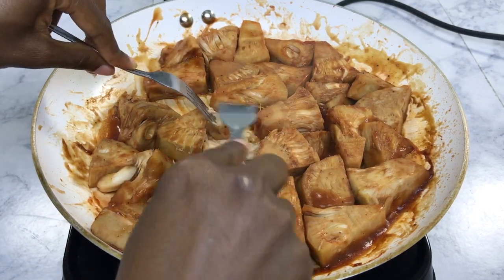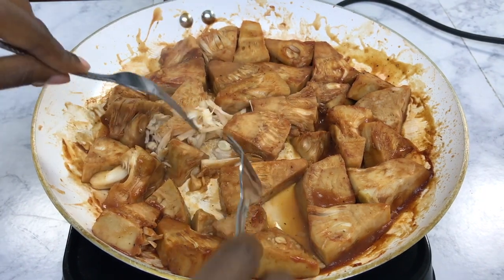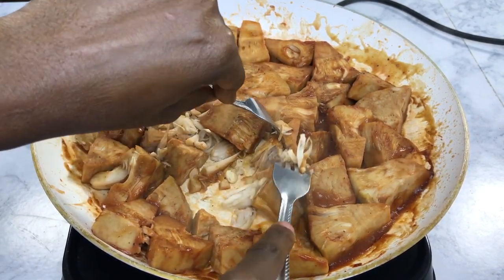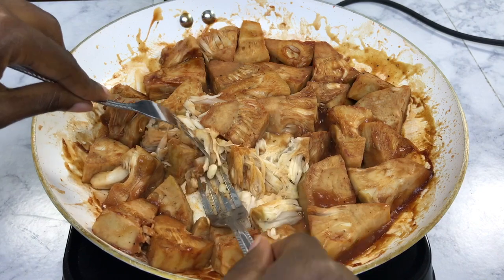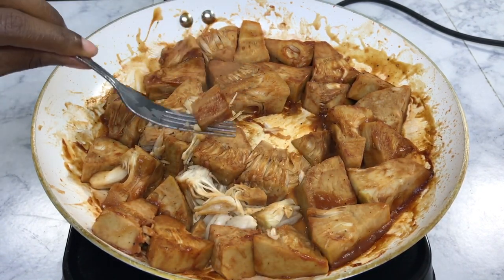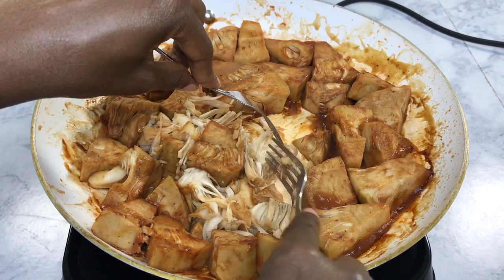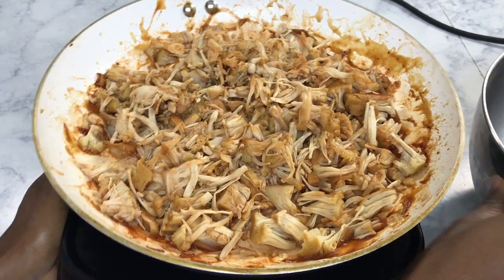Now that the jackfruit is done, we're going to shred it. The hard parts we're going to discard, and there's also something that looks like a little pea or seed — we're going to discard that as well. If you want, you can leave it in bigger chunks; you don't have to do fork shreds. These ribs are similar to and mimic country-style ribs a little bit in terms of texture.